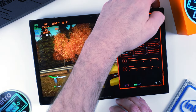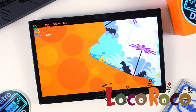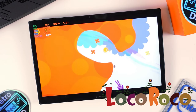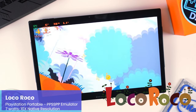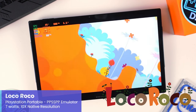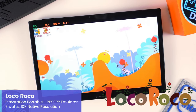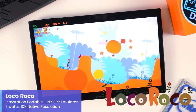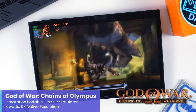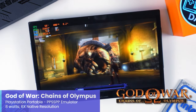PSP emulation with PPSSPP is completely the opposite experience. Starting with LocoRoco at 10x native resolution upscaling with the X1 at only 7W — things are running really well, and upscaled LocoRoco is a real treat as the art style lends itself very well to it. Checking out God of War: Chains of Olympus at 6x native resolution with the X1 at 8W — another game doing very well. It's very safe to say that PSP emulation with PPSSPP will be no issue at all with the X1 and Core Ultra.